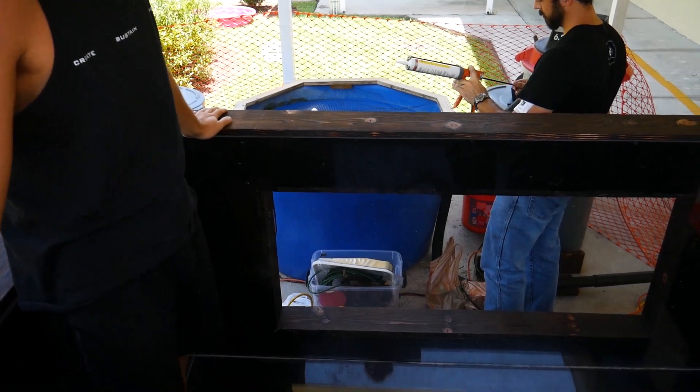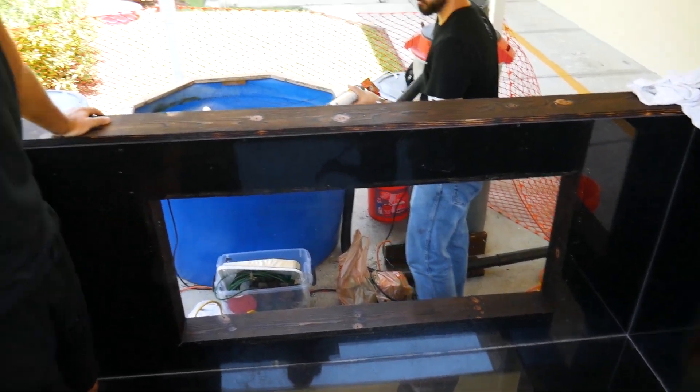All right everybody, we're out here now about to silicone this aquarium for our aquaponics system at American Heritage School.